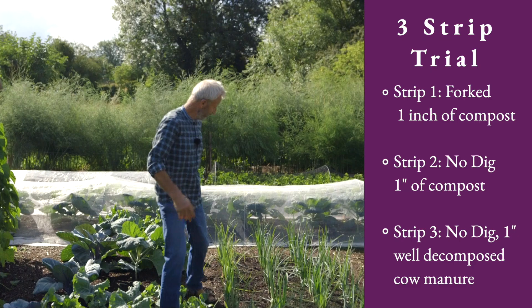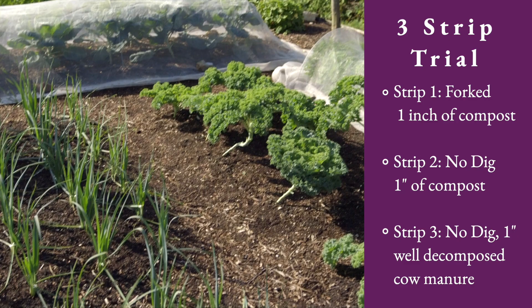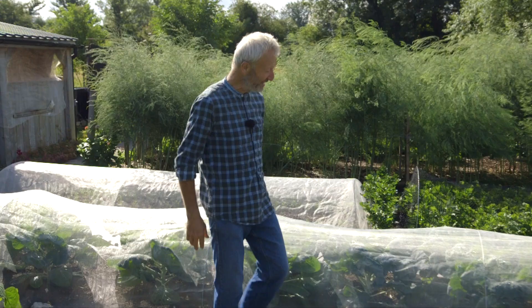Then there's one more strip — strip three — which is also no-dig, and that has a different compost: cow manure compost. That's slightly lower yield, or actually quite similar to strip two. And this is ongoing, so all the time we're watching, observing, learning, and that's fascinating.